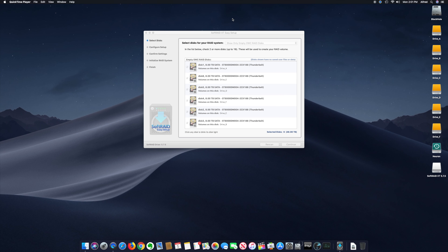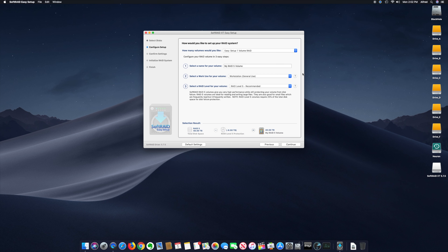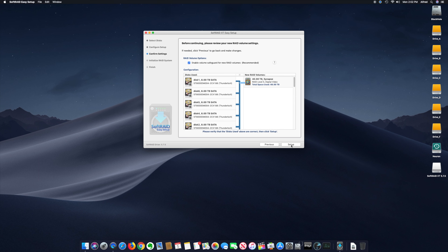Now I'm using the QuickTime screen recorder. SoftRAID XT easy setup — driver's installed. It recognizes all six drives in the OWC box: one, two, three, four, five, six. We want one RAID volume, we're going to call it Synapse, set it for Digital Video, and we want RAID 5. It's going to have a yield of 40 terabytes. Enable volume, save for new RAID. Real easy — click, click, click.